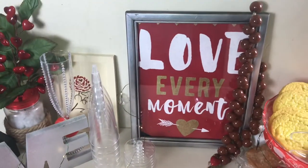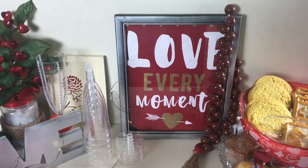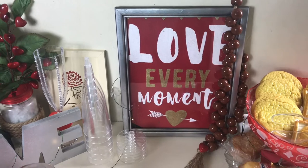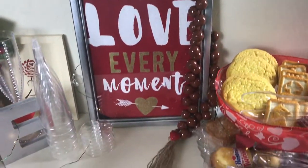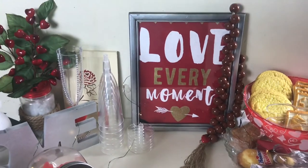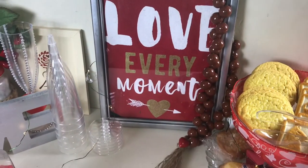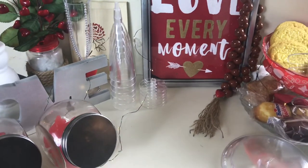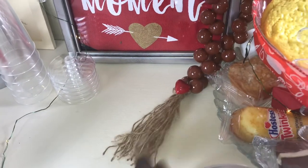I also have a sign here. It's one of those hanging signs that almost looks like a flag — got that from the Dollar Tree and spray painted the frame. It just says 'Love Every Moment,' which I do. I also got some beads here, a garland bead. I made this one myself. I DIYed it with some Balbinos — girls, Balbinos, the ones you put in your hair, the bows. Then I put a heart on top, and that's what that is.